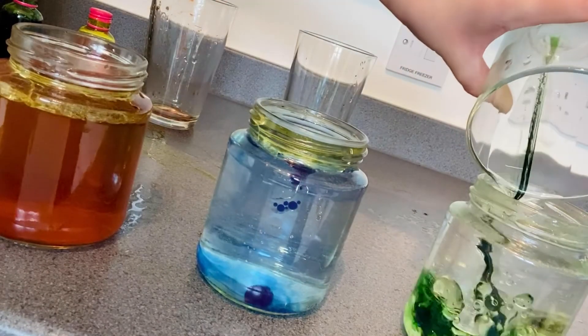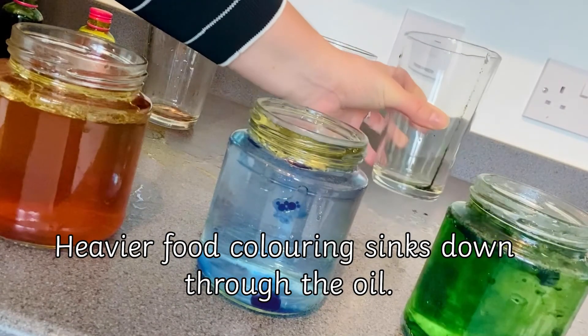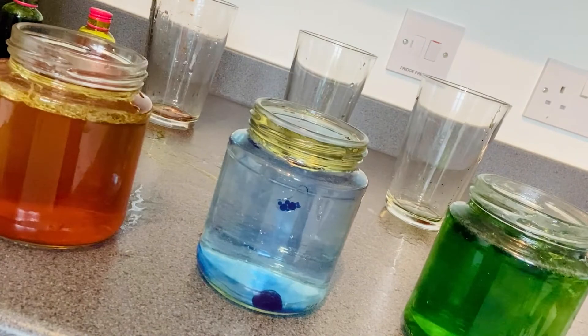It doesn't dissolve in oil, but it does in water, and this is why we get droplets in the oil. However, when we combine the oil and food colouring with the water, the heavier food colouring sinks down through the oil and when it hits the water it dissolves. This is where the exploding appearance comes from.